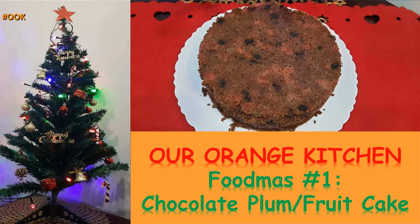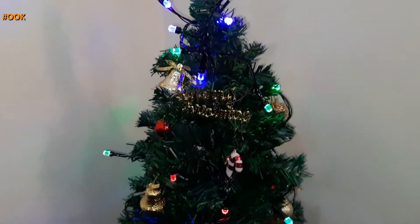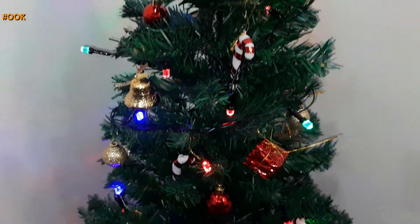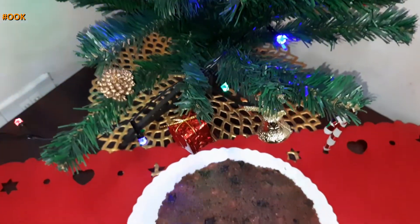Hey guys, welcome to my channel. As Christmas is soon approaching, I bring you a Christmas special series on my channel which will be called Foodmas. The first recipe on the Foodmas series is Chocolate Plum Cake.